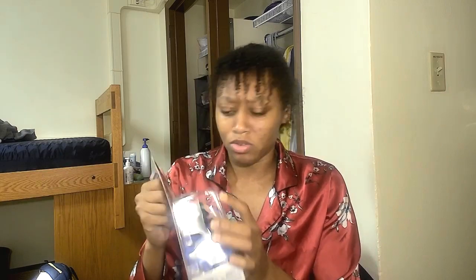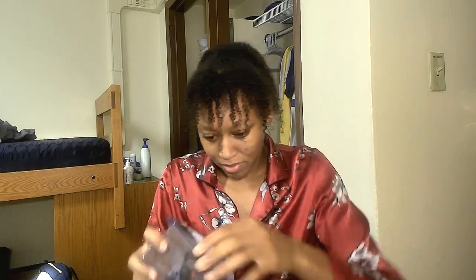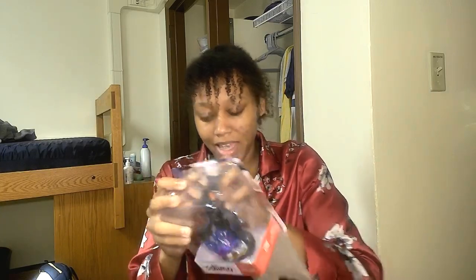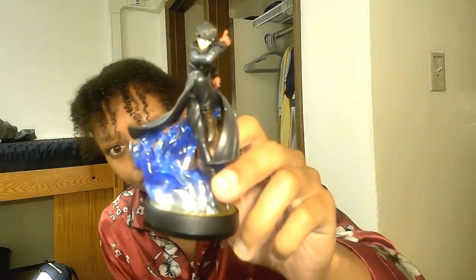Let me just open this real quick. This is Joker — that's his name, Joker. Open, stupid — get out of the box! Yay! So yeah, this is what it looks like, super cool.